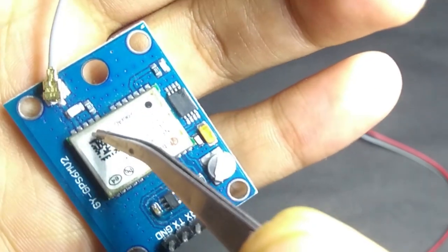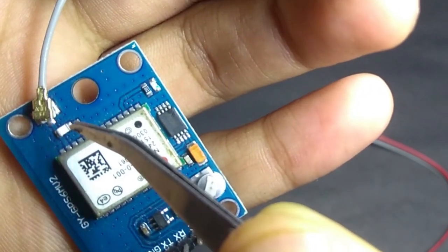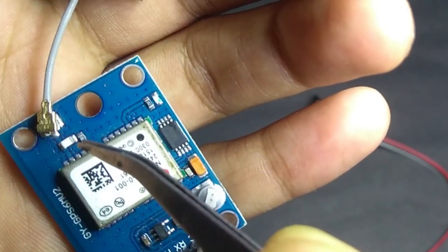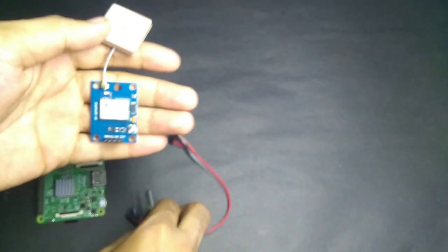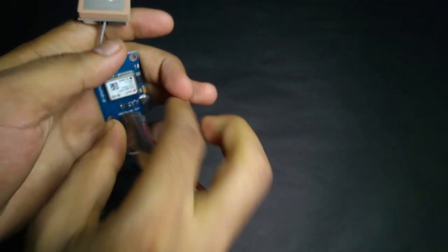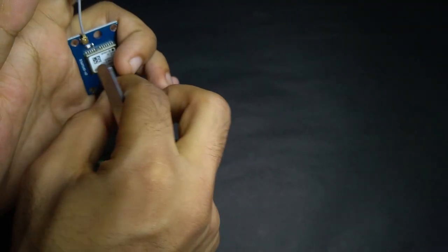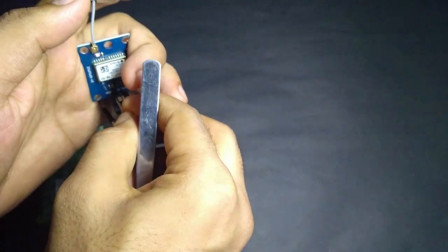One thing to mention: here is a blue LED. After powering it up, the blue light will blink when it receives data. So before writing any code, make sure that the blue light is blinking. Now I am going to connect the jumper wires — the red one to VCC, the black one to ground, and the orange wire to TX.